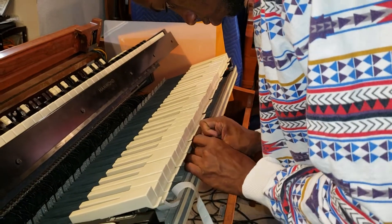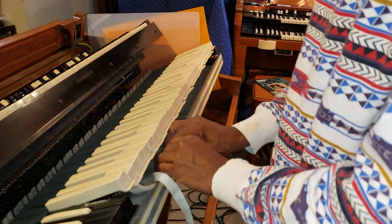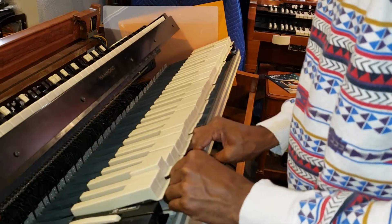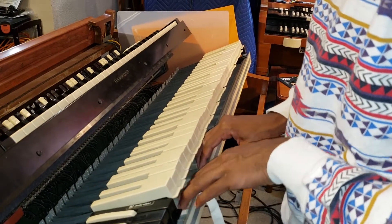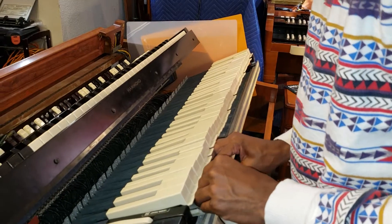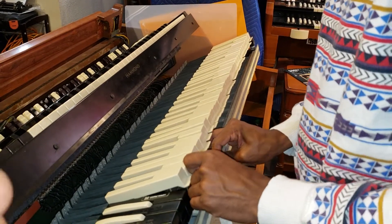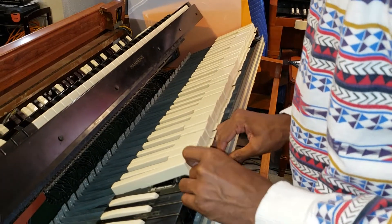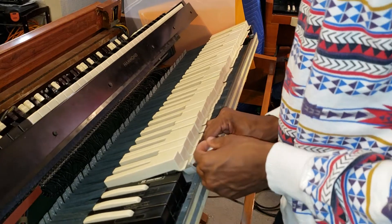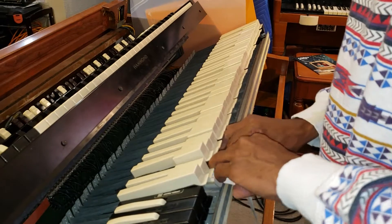We don't want any lumps in it. Another thing is we don't want to pull or stretch this felt. We want it to lie down naturally because the length has already been predetermined. It's already pre-cut for the proper length, so you never have to cut these things once you buy them. It's already cut and you just have to install it.